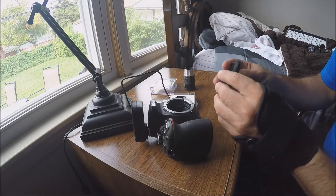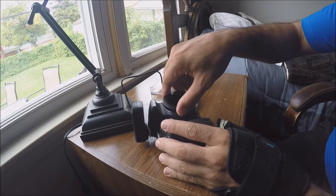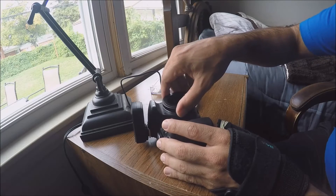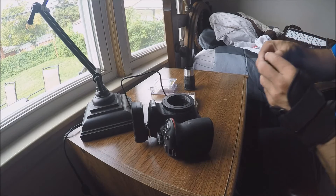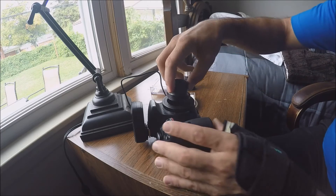As usual, you apply your T-ring to it. It should snap in — okay, until you hear it click. And now you then attach your 1.25 inch adapter to the T-ring.